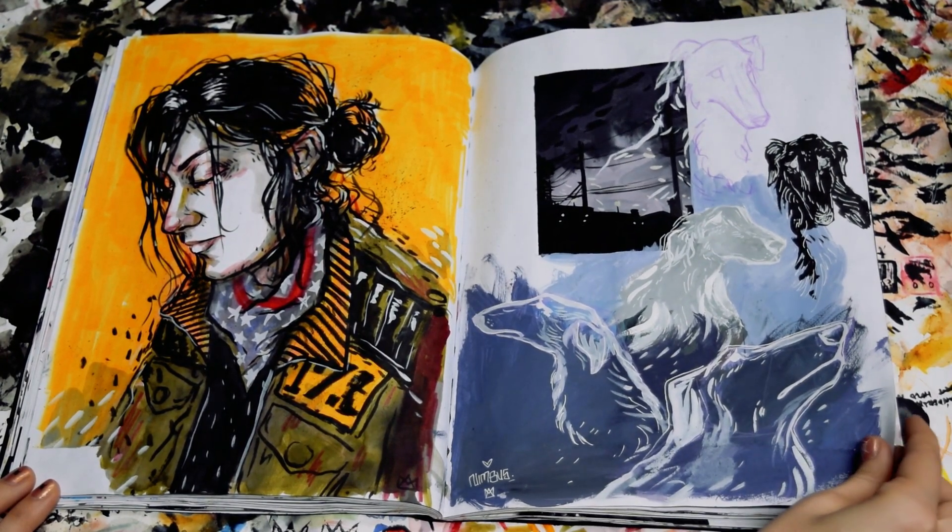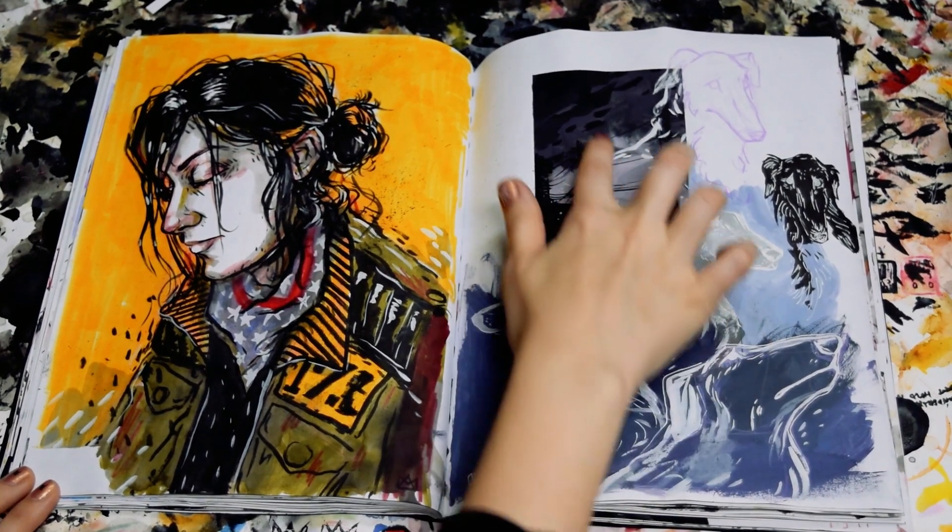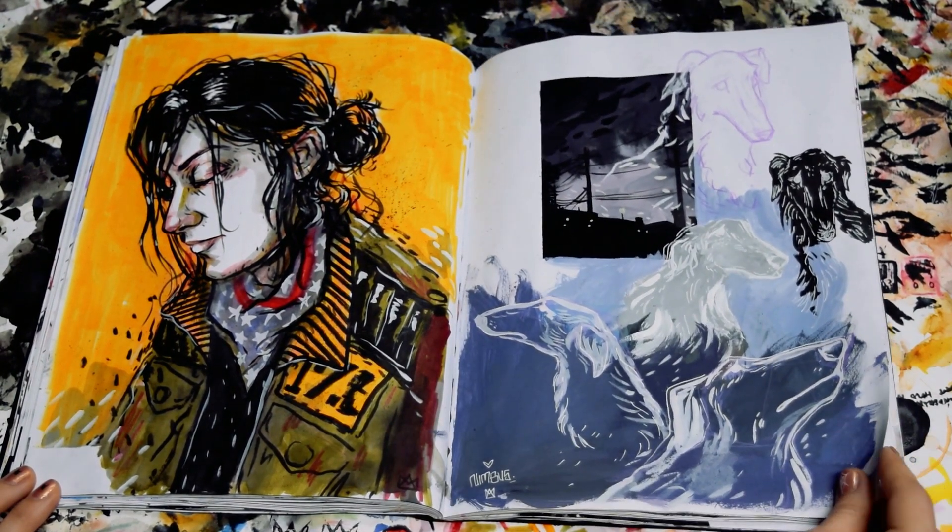This is another page of Nimbus, just kind of some sketches, and I actually really love this one. I like the little kind of scene that I did here.